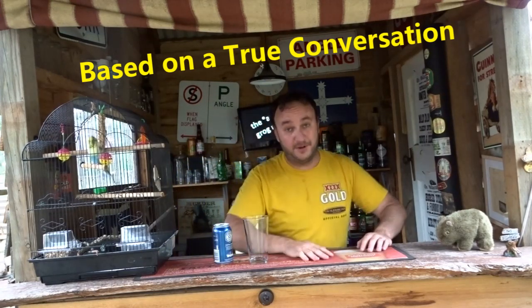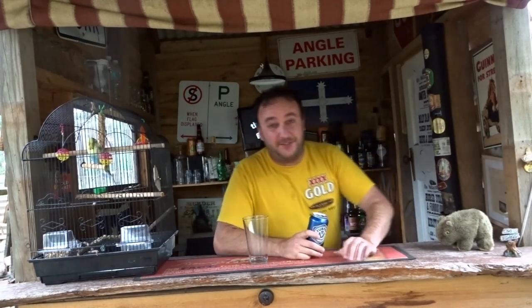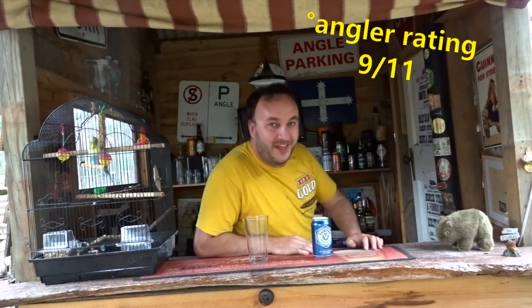That's a bit of a Furphy for you. The old Furphy — I reckon this one gets better. 9 out of 11 for me. Good on ya, thanks for watching.